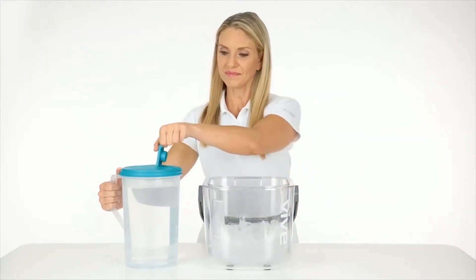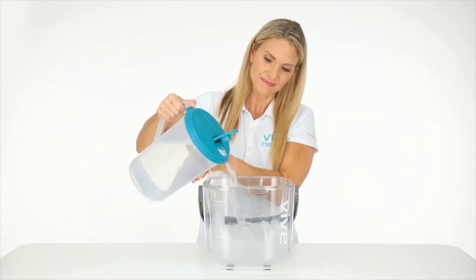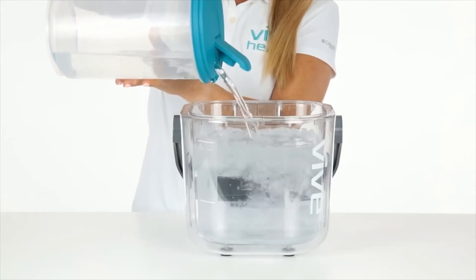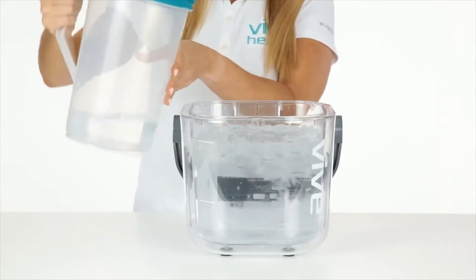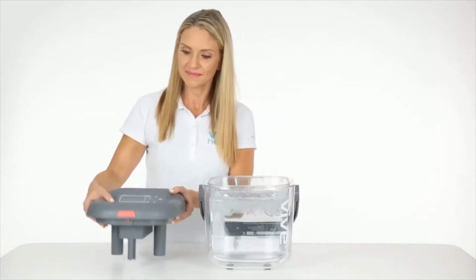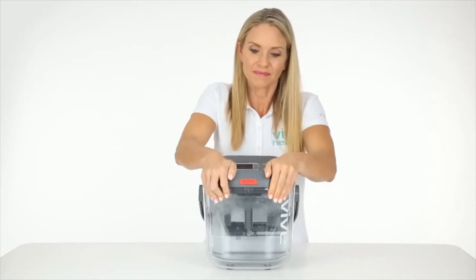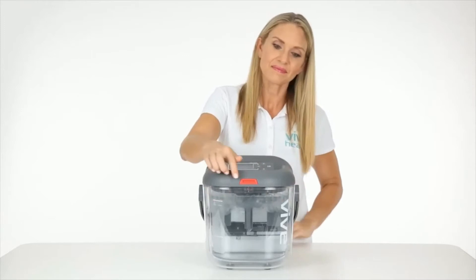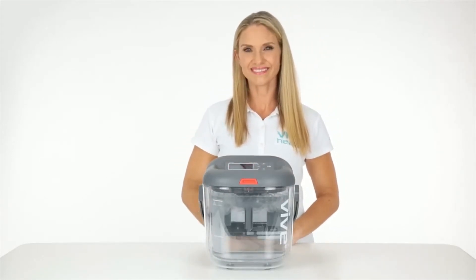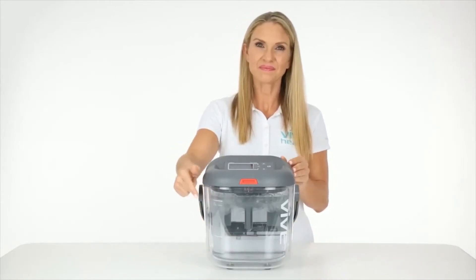Next, add cold water to the bucket, making sure that it reaches the top of the water fill line. To attach the lid, tilt the lid into the grooves of the bucket. Make sure that the clasp is securely latched at the front of the bucket. If the tubes on the lid don't reach down into the water, add more ice or water, but do not exceed the max fill line.